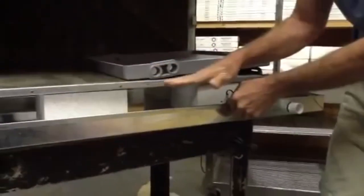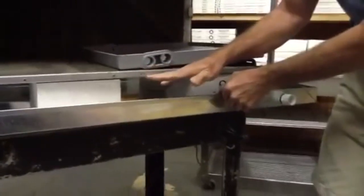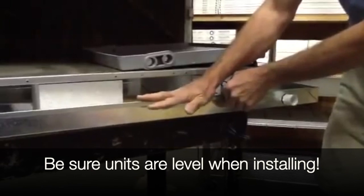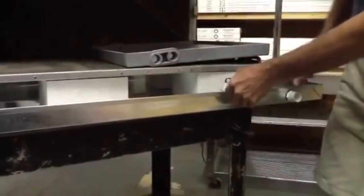Same principle — SS3 switch on your horizontal unit. When you put these units in an attic or in a garage situation, you need to make sure these things are level. If you don't, if you have your SS3 switch here and your lowest point is over there, your water is going to run out. Just want to point that out.